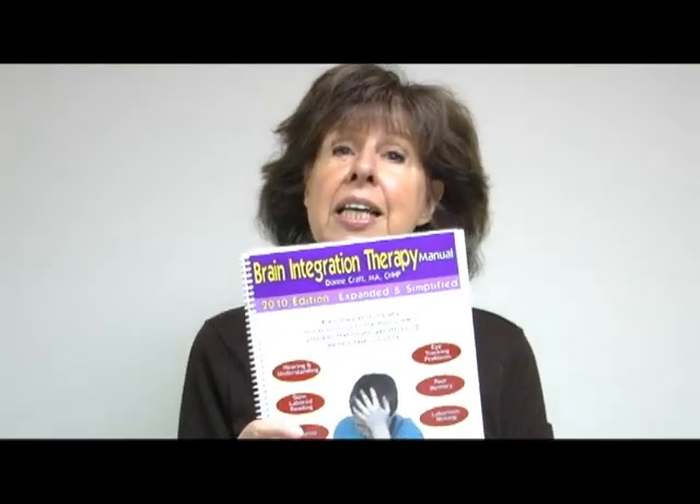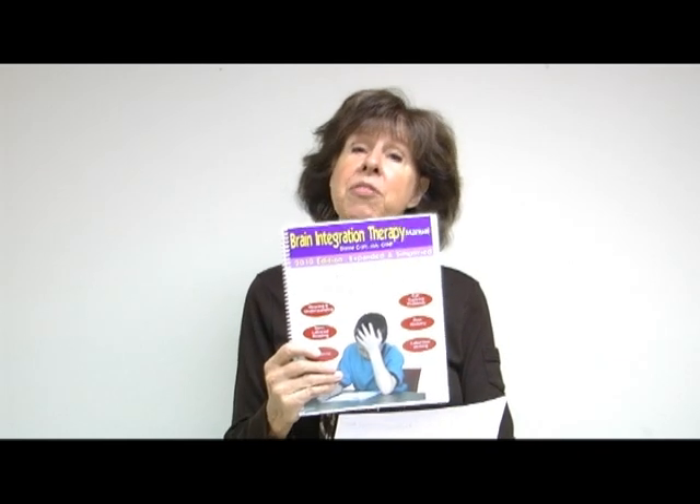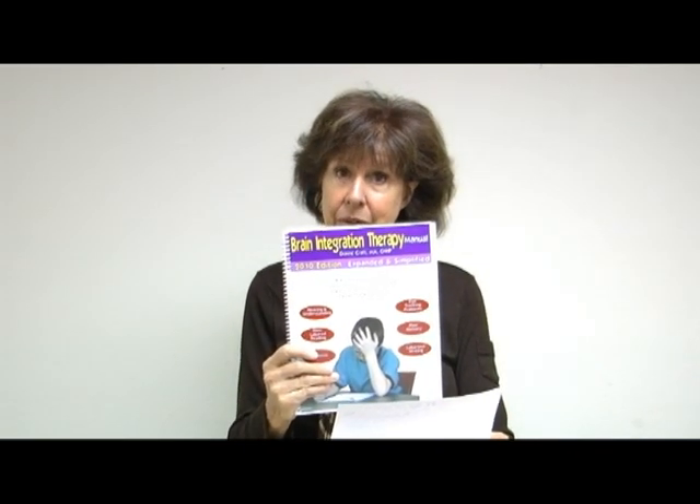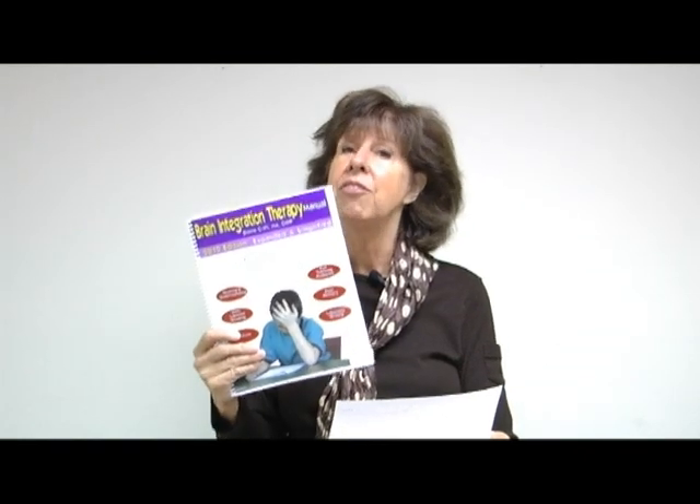What we're talking about today is the 2010 edition, which is a simplified, revised, and much expanded brain integration therapy manual. In here we have everything you need to be your child's own therapist at home and see the same results that I saw in the school setting. There was no magic to my doing it — it was the method that was working.